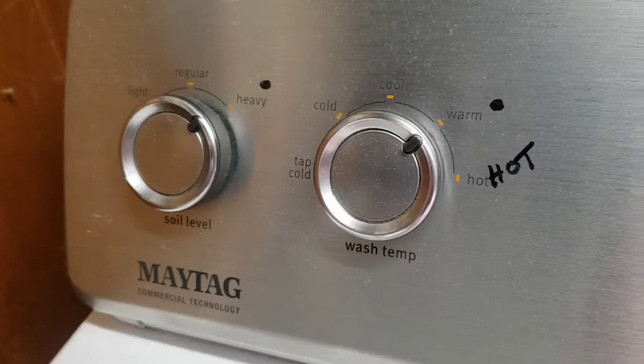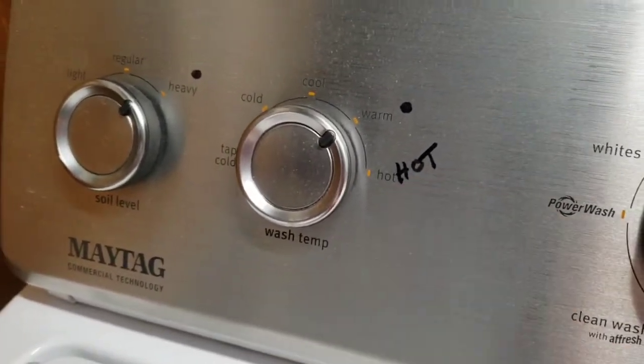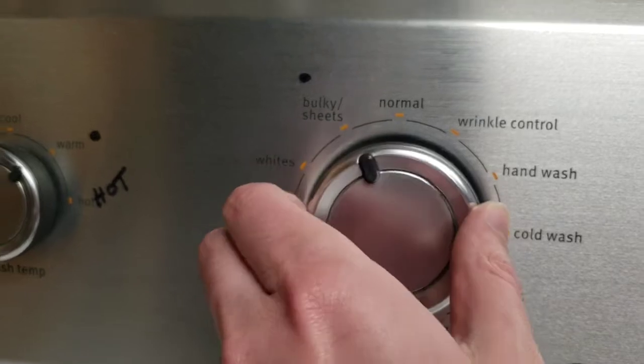You can do a light or heavy load. You can do the wash temperature — we just wrote that on there to see it easier. But you got tap cold, cool, warm, hot. These dials are super smooth.